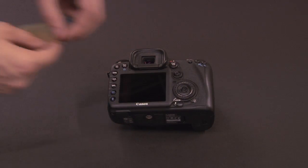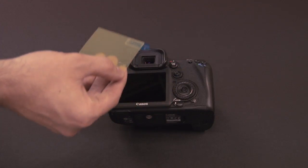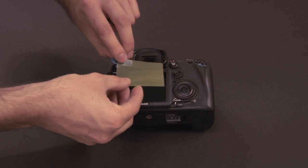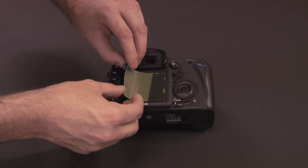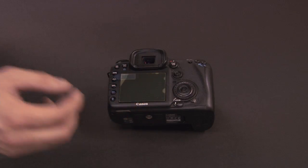Once that's done, you can grab the screen protector from the kit and remove the first layer marked number one, then set that side face down on the screen, starting with the corners and the far side, and just let it set itself into place from one side to the other.